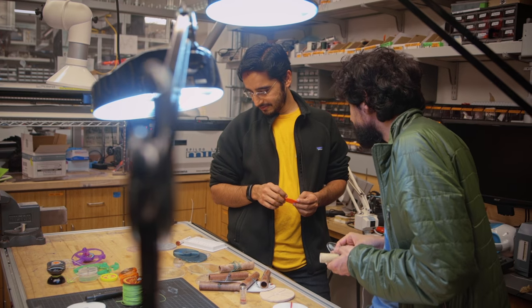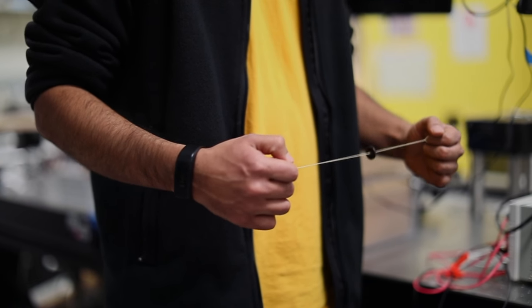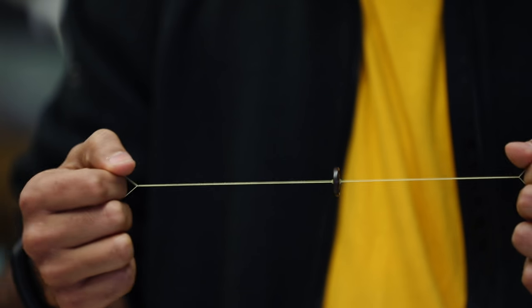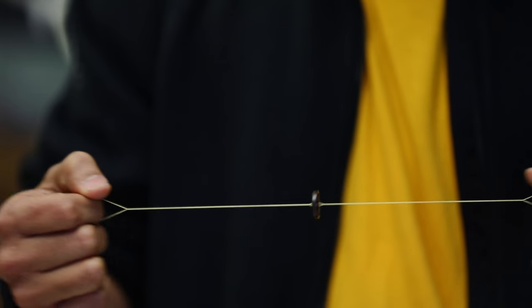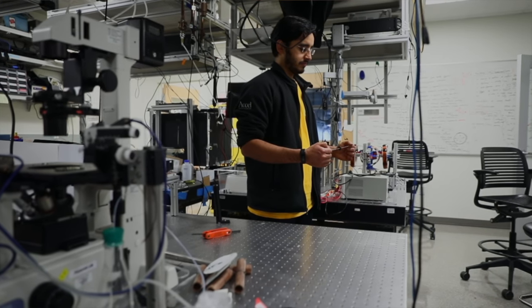It is an ultra-low-cost centrifuge built out of principles of a very old toy, the Whirligig — a toy I used to play with as a kid. The puzzle was that I didn't know how fast this would spin. So I got intrigued, set it up on a high-speed camera, and I couldn't believe my eyes. When you heard the noise, it was actually going at 10,000 to 15,000 RPM.